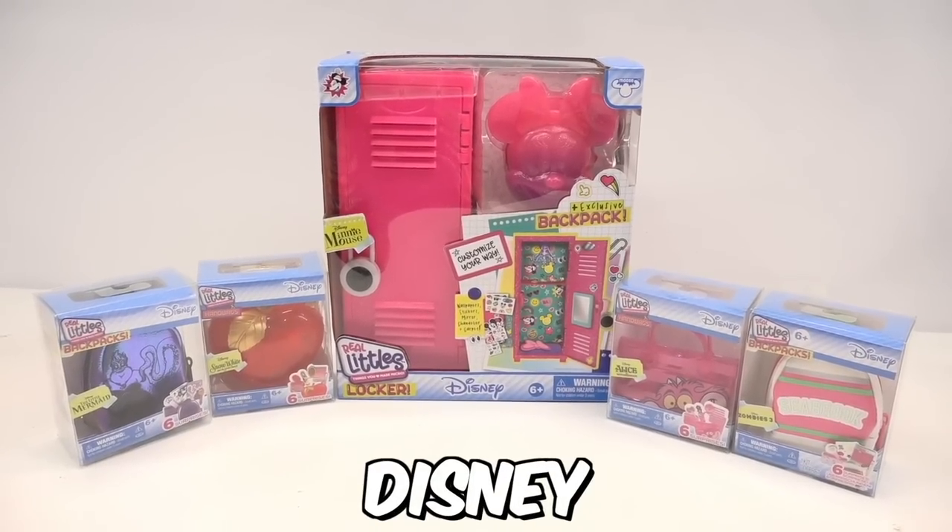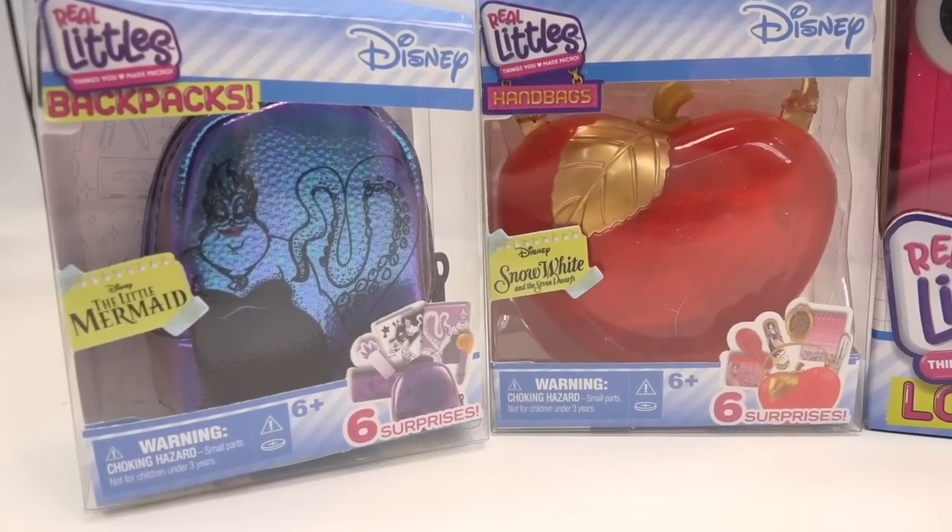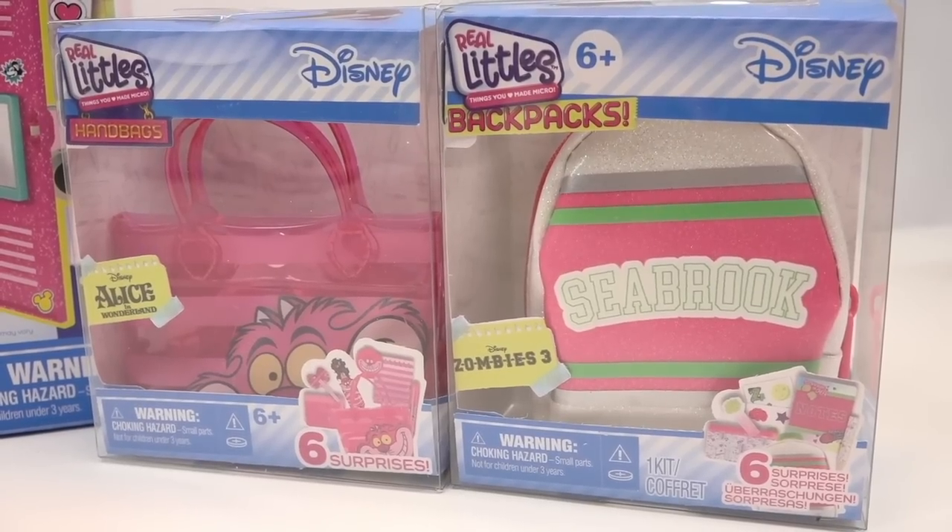Hey Grains, welcome to unboxing Real Littles Disney version. As you can see here, we have the Real Littles Disney Locker, the Real Littles Disney Backpacks, and Real Littles Disney Handbags too.